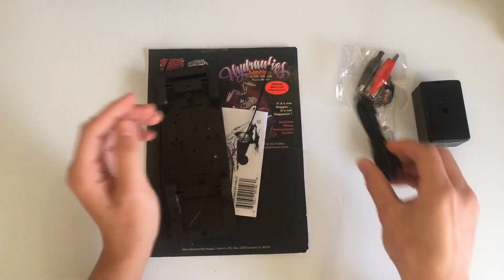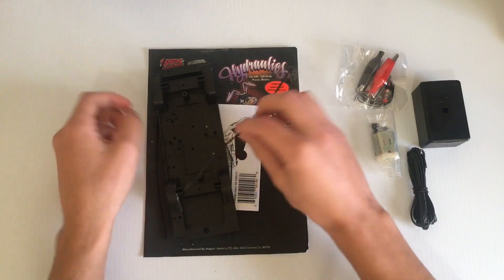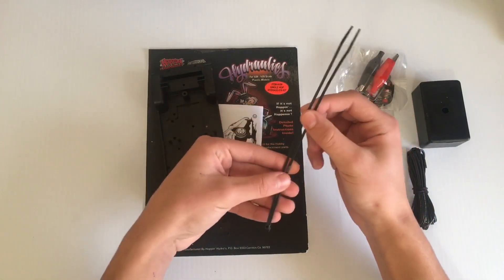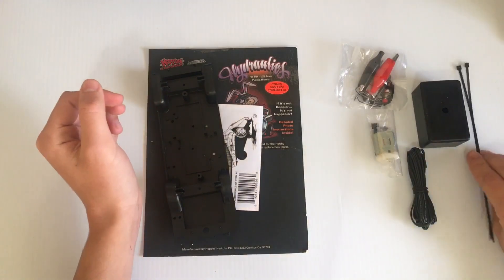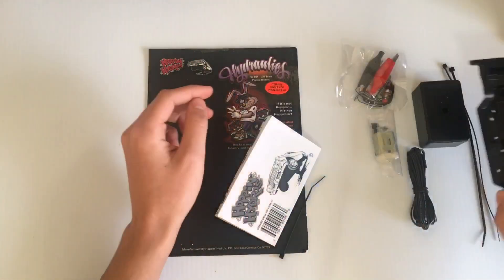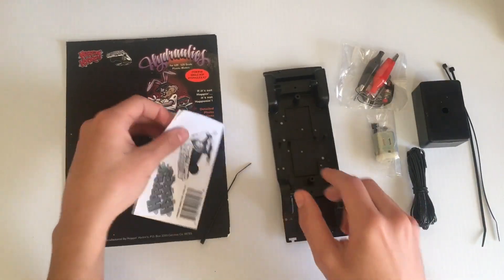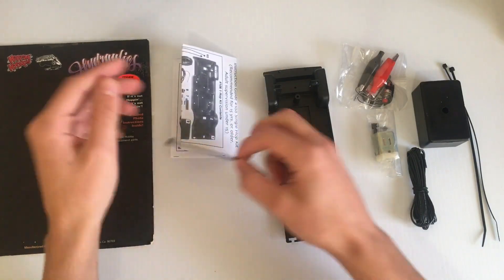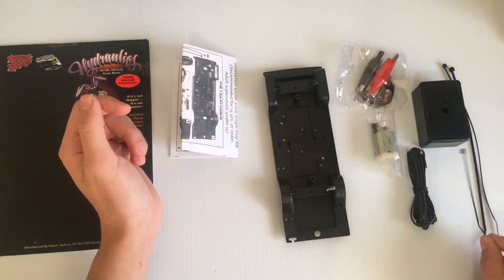Some speaker wire. Two zip ties. And the chassis. It also comes with some instructions — we'll look at those in a sec. And another small zip tie.